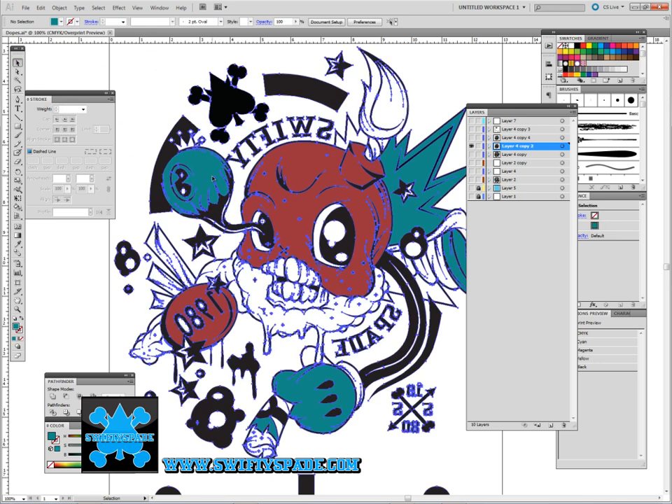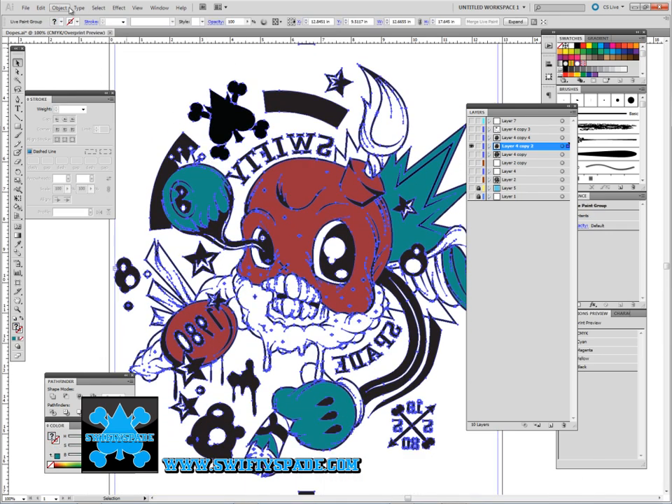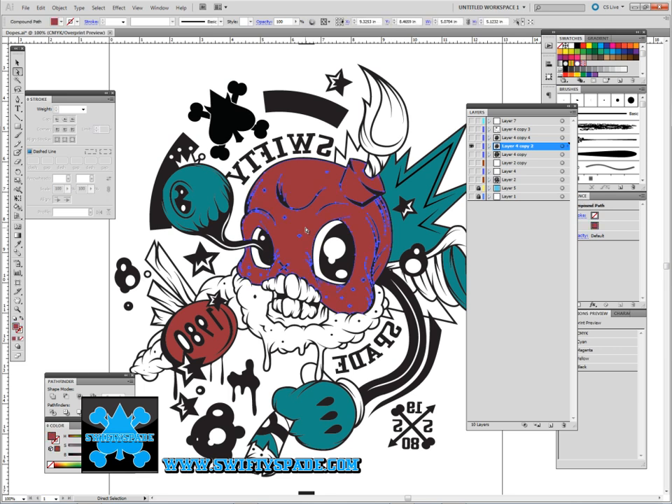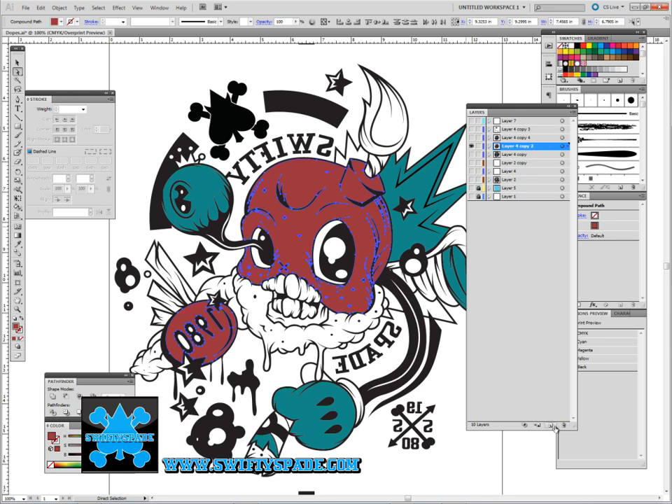I'm not going to do the whole thing, but what I do is after it's all been live painted — once you get your whole Live Paint done, you select the whole object again and go to Expand. Then you get the Direct Select tool, and this is why I try to limit the colors so there aren't that many. I click on the color I want with the Direct Select tool, then go to Select > Same > Fill Color. Then create a new layer and drag and drop those colors in there. So pretty much all the same colors are now in one layer, so I can easily manipulate or change the colors, or do anything I want with the Pathfinder tool or whatever, for each individual color or each object itself.